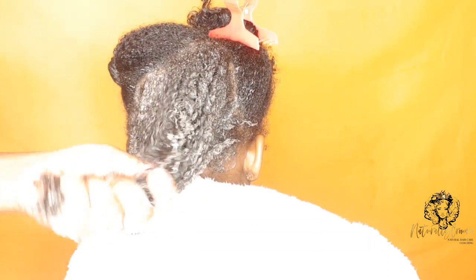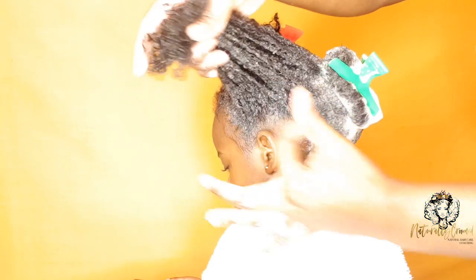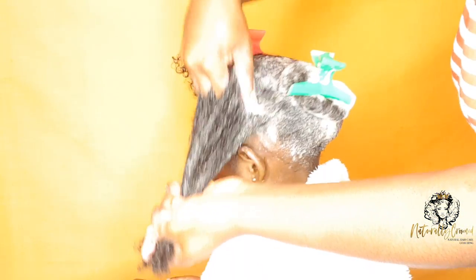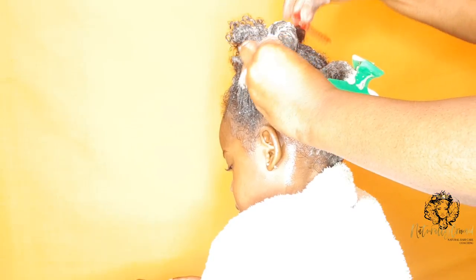I then apply the shampoo to the full lengths of her hair. I believe the full length of her hair can get product build-up just as well as the scalp, so by doing this I'm able to remove product build-up from the actual full length of her hair as well. I know a lot of naturals prefer to just focus on the scalp — that's fine, do what works for you.